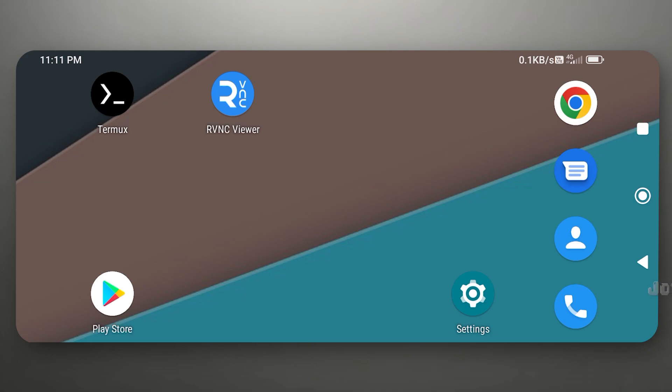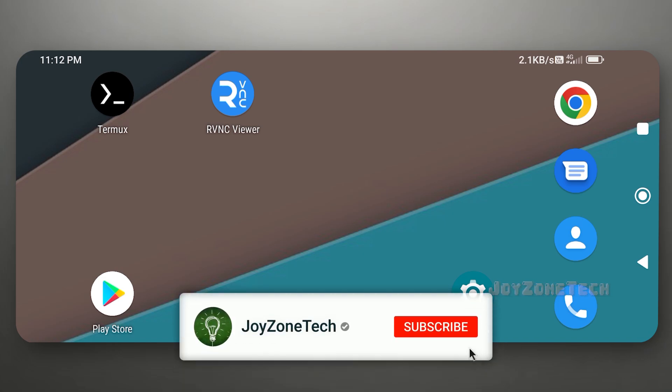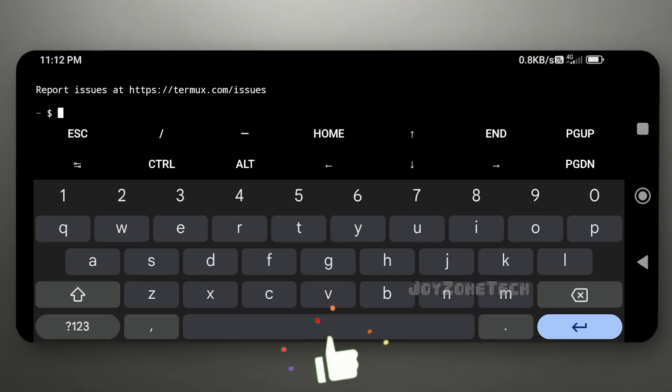Hello guys, welcome to Joyzone Tech. In this video, I'm going to show you how you can install Ubuntu Jammy on your device. Before we begin, if you are new to this channel, please click on the subscribe button and press the bell notification for upcoming new videos. Without wasting any time, let's dive into the tutorial.